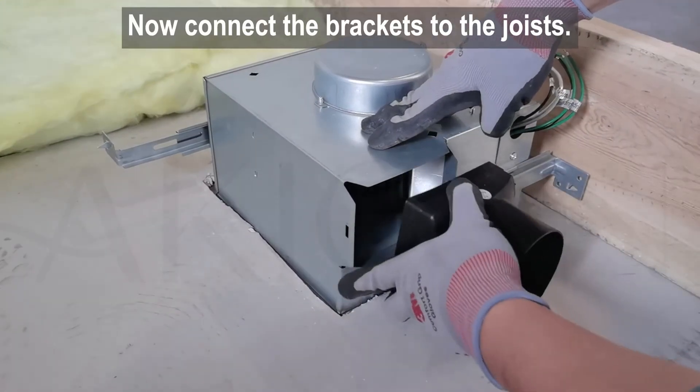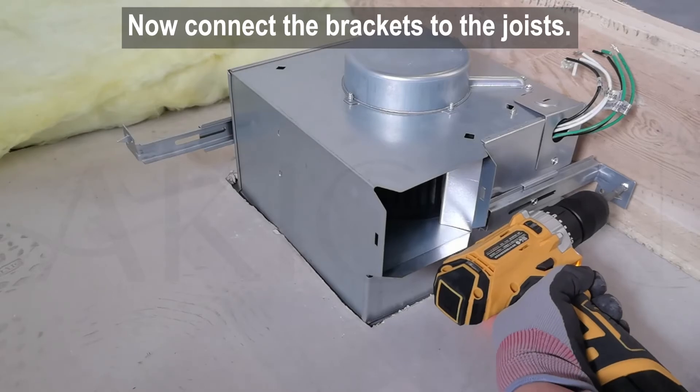You can remove the plastic adapter easily, and install it back after securing the bracket to the joists.